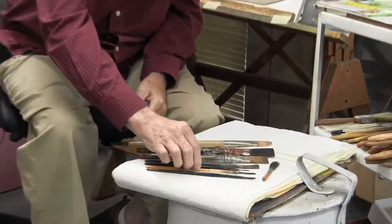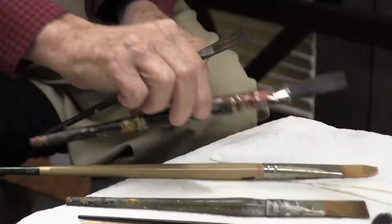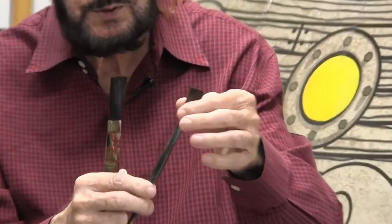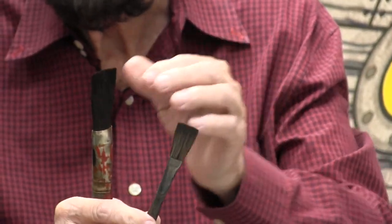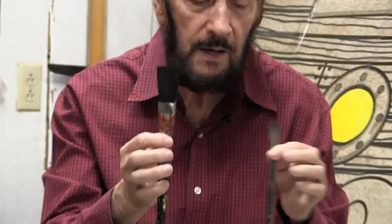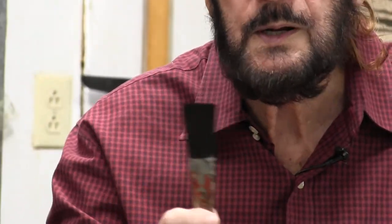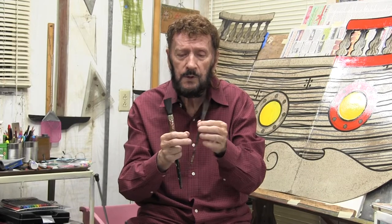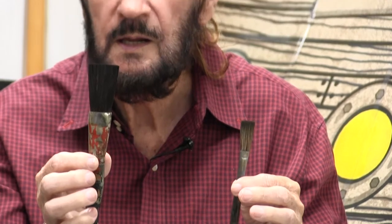Now I want to show you another one. As a matter of fact, I'll pick up two of them. These are called flats — also usually with the same kind of hair in them as the quill. This one is real long. I've told you a lot of times, we used to be in the sign business and these are leftover brushes from that era. This particular brush would be around $35 to $40 now. This one is probably somewhere close to $60. It's got long hairs and it's a great brush — you can do one-stroke lettering with it.